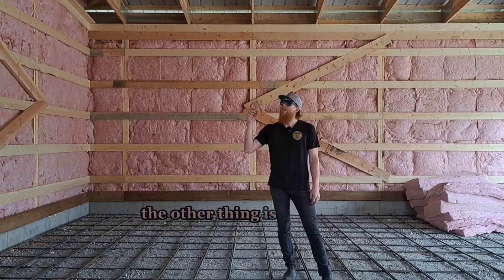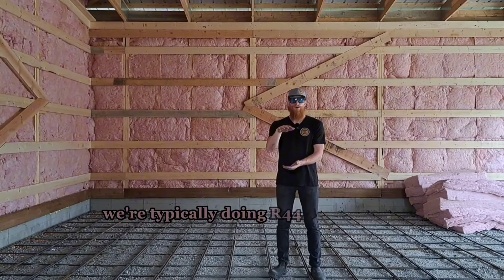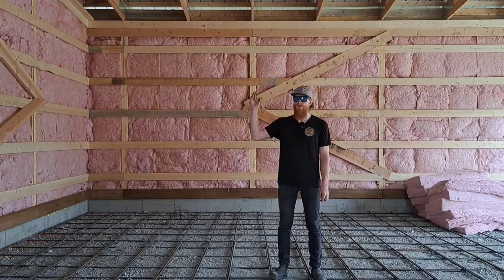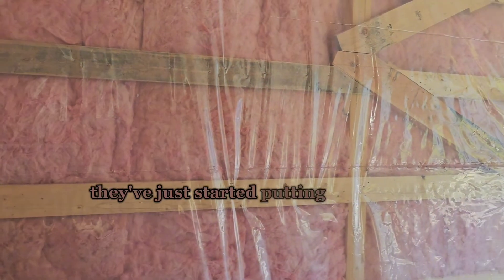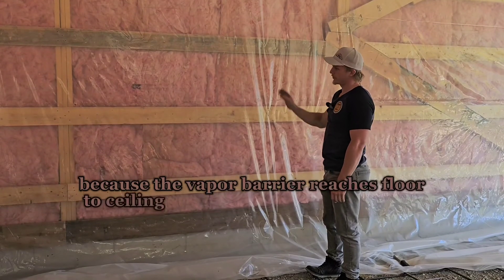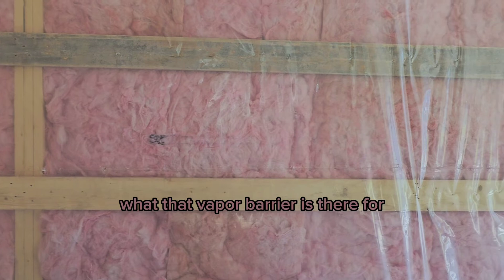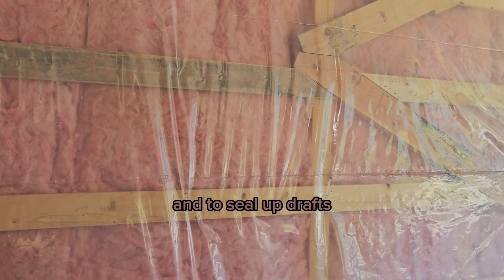The ceiling is also a very important place to insulate — we're typically doing R44 in our attics. The other important thing to think about is the vapor barrier. You can see they've just started putting it on here. This building is really nice because the vapor barrier reaches floor to ceiling in one row. Along the top and bottom where it ends, it's going to get acoustic seal. The vapor barrier is there to prevent condensation and seal up drafts from being able to come in and out of the building.